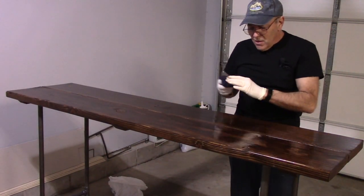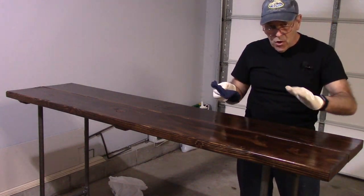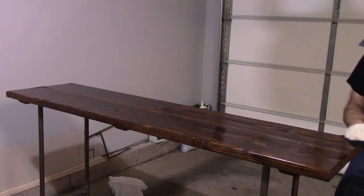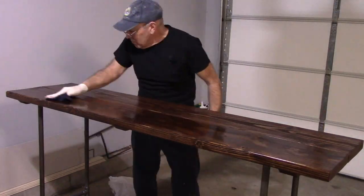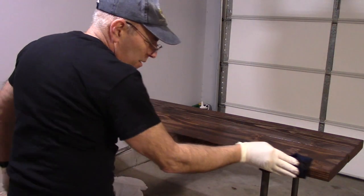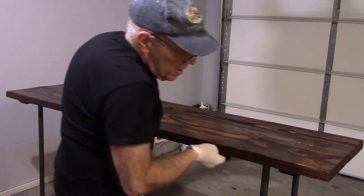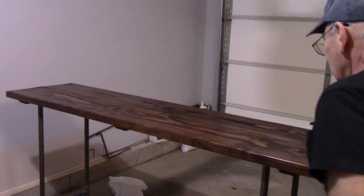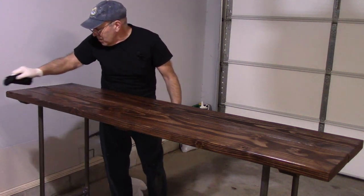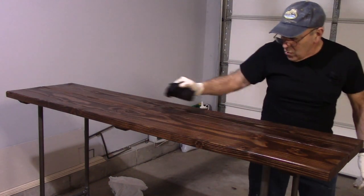After the stain has dried sufficiently, come in with a clean cloth and wipe off the excess in the direction of the grain. Make sure you wipe the ends off as well. We did already stain the bottom, but that's personal preference. Once it's wiped down to the finish you'd like, let it dry.